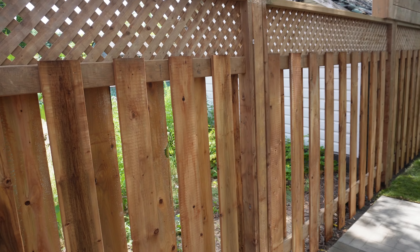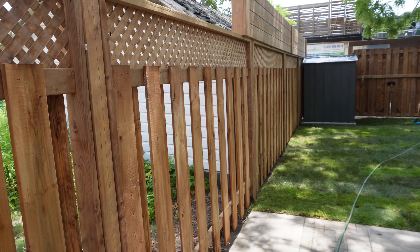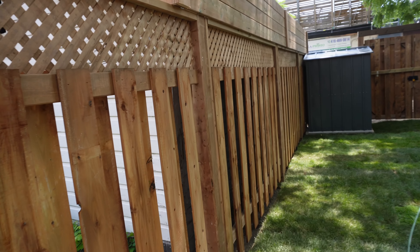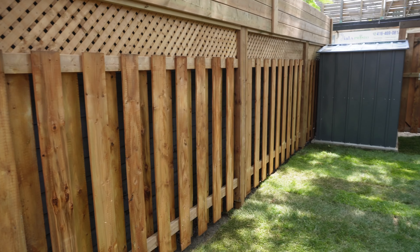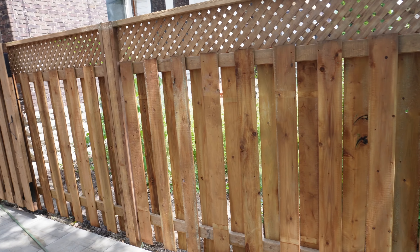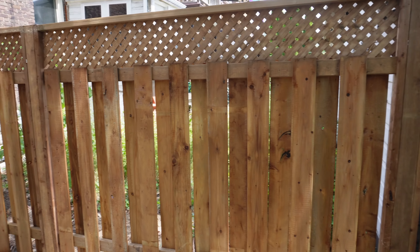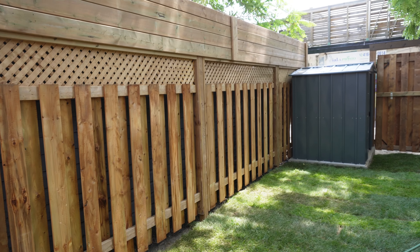We used the Home Depot six foot by eight foot pre-made sections. We always find it nice to use these. They're pretty consistent and they're easy to set up and level. You can actually bolt them to the post and go hole by hole if you really want to. Just the logistics of working down here in downtown Toronto — it's easy to bring these in.